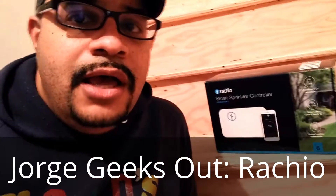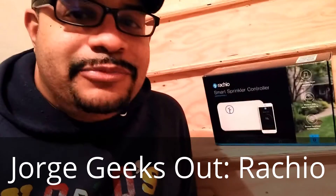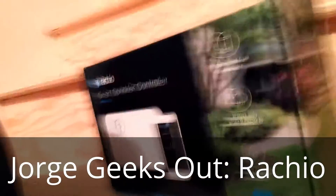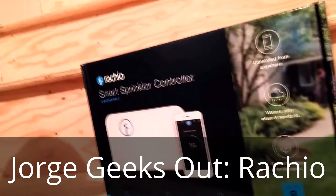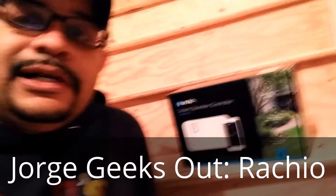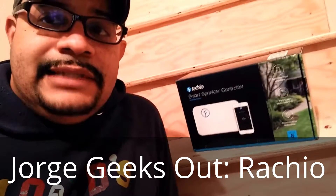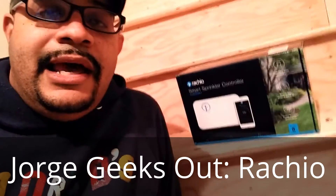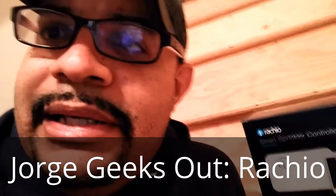Hi friends, it's Jorge here and I'm pretty excited to share something with you all. I just recently purchased a Rachio smart sprinkler controller. We built our house not too long ago, we've got a sprinkler system out back — it has six individual zones and it's been using a pretty nice controller set.